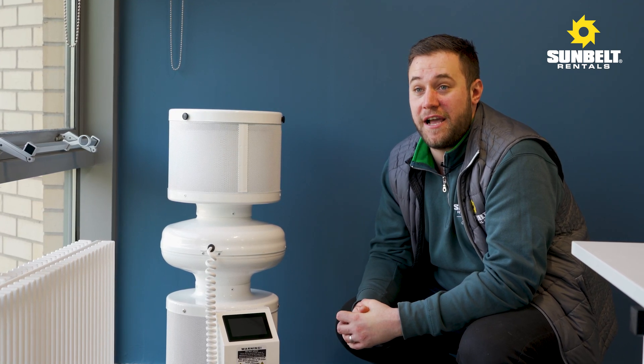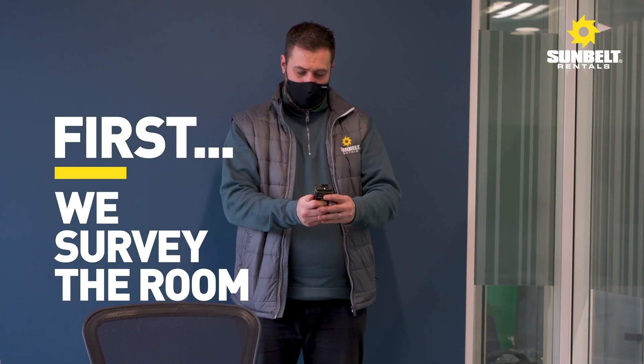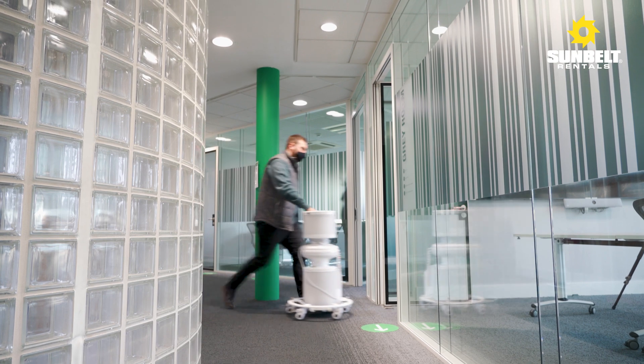I am here today to install and demonstrate just how the S400 air disinfectant system works. The S400 is much more portable and agile than its competitors.